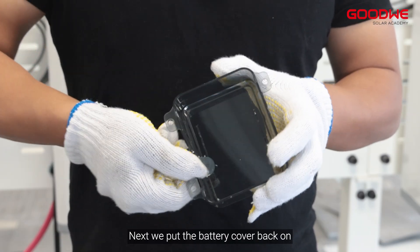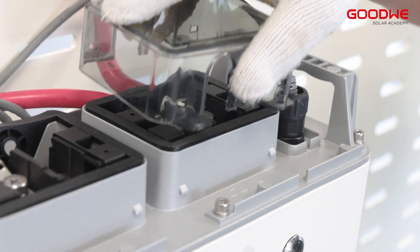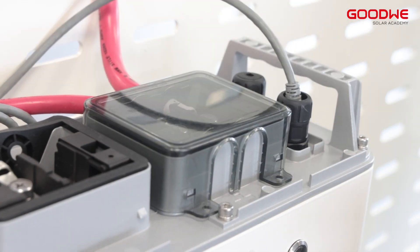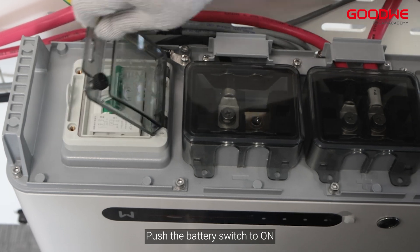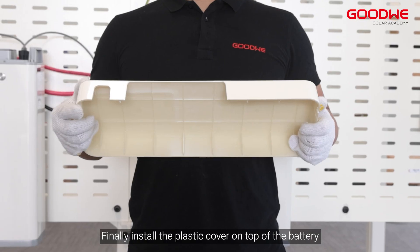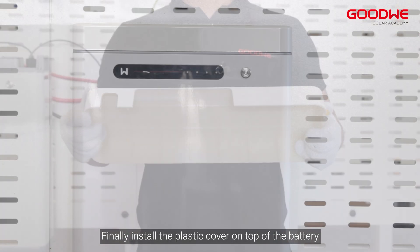Next, put the battery cover back on. Then connect the ground wire. Push the battery switch to on, and finally install the plastic cover on top of the battery.